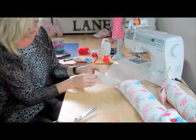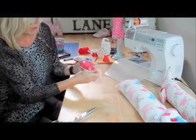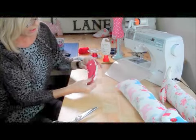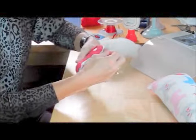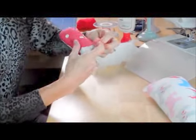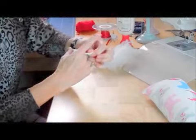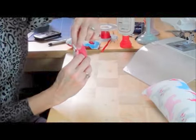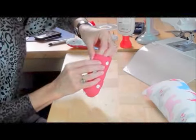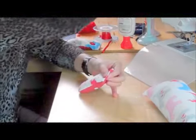Stitched all the way around the edge apart from the opening, turn that the right way around, and then I'm going to stuff it — again, not too fat. I want it sturdy enough to help the dog stand up but still quite soft. Then when I get to the end, I'm going to fold in the two raw edges, and I've just put one pin across there to keep it in place.